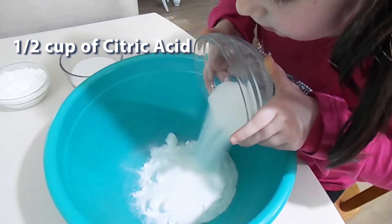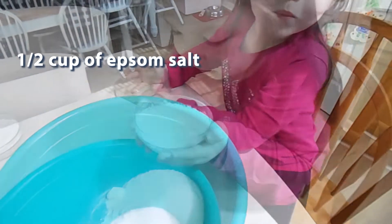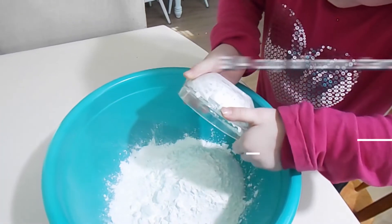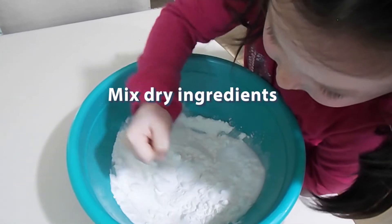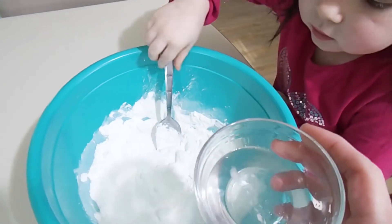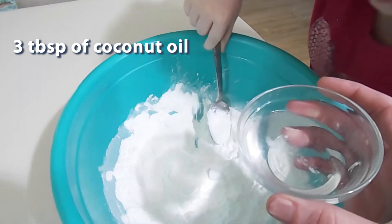Wait — you can do it. This is a half a cup of epsom salt. This is three-fourths cups of corn starch. Now I'm going to go ahead and help her with this part because we need to do this slowly.